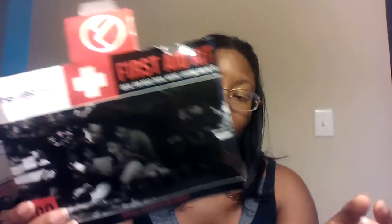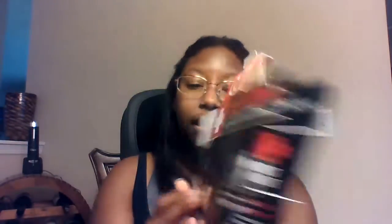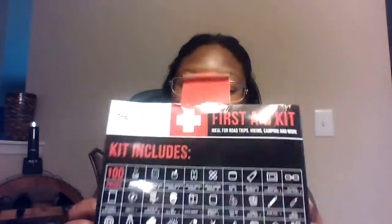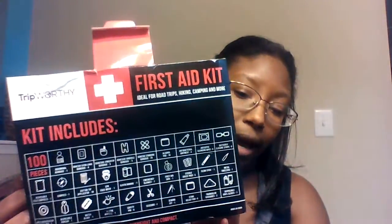So this is the packaging it came in. And as you guys can see, you get a hundred pieces in here — a hundred pieces. On the back here, which I really love, it tells you everything that you get in it.